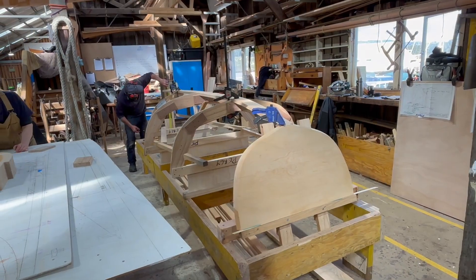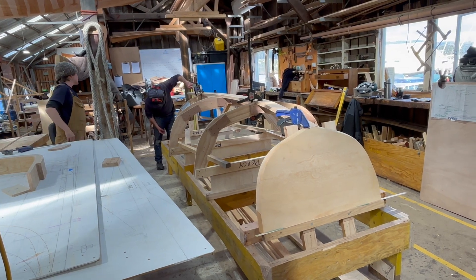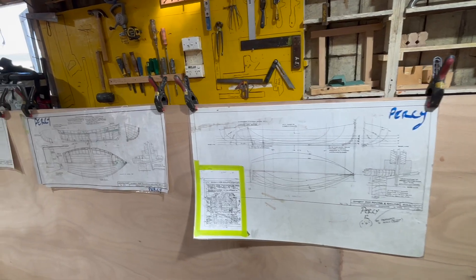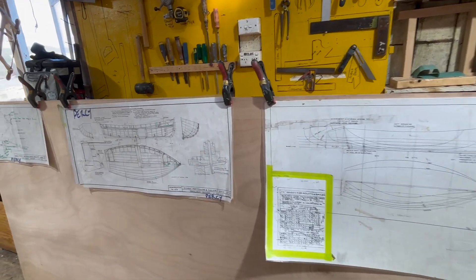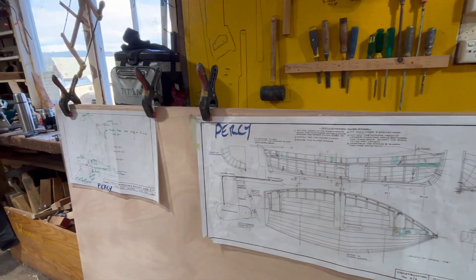You might have noticed another boat coming together in the background. John, a retired pattern maker and builder, is building his own clinker ply dinghy to the centre's Percy design under the guidance of Sarah, who's done a few of this design. We'll see more of this one in future episodes.